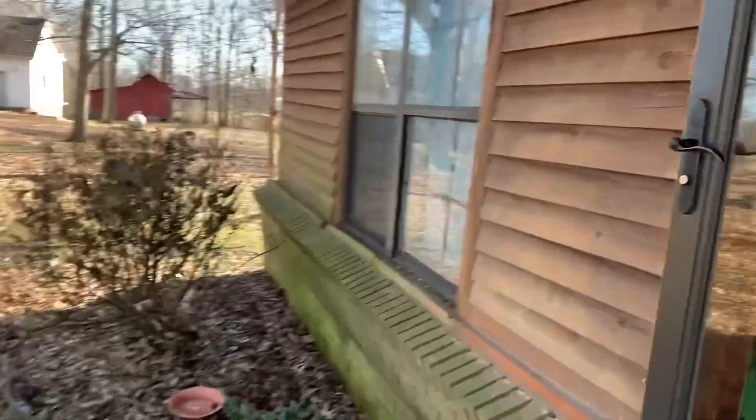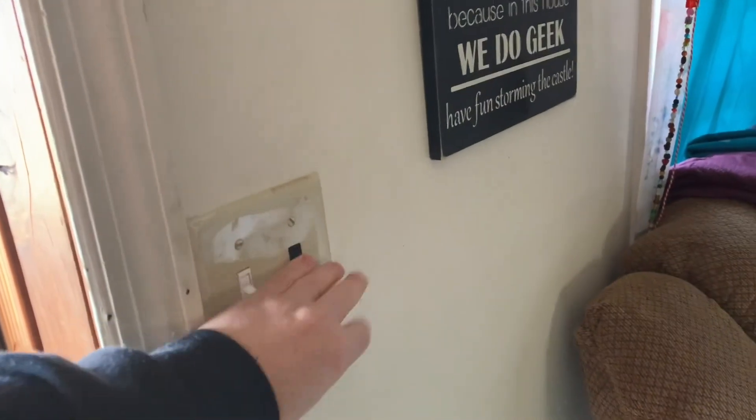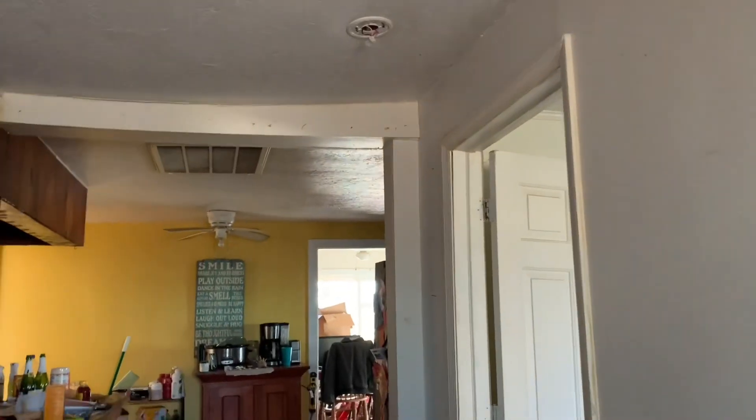We'll go in and verify by showing that there will be no lights. Yeah, no lights on. That means the whole house is off.